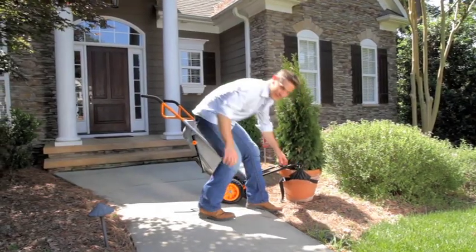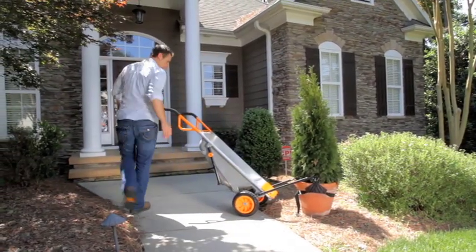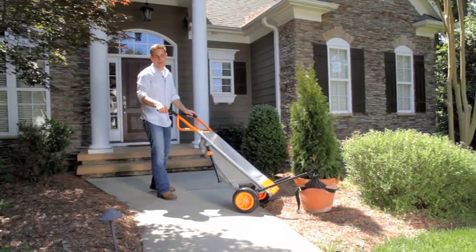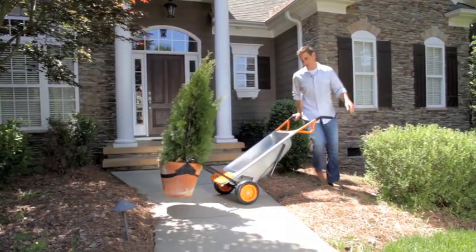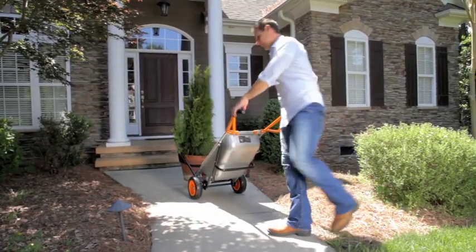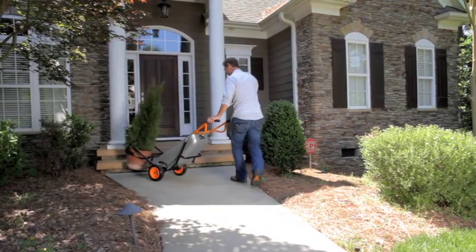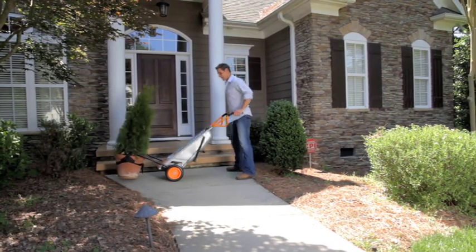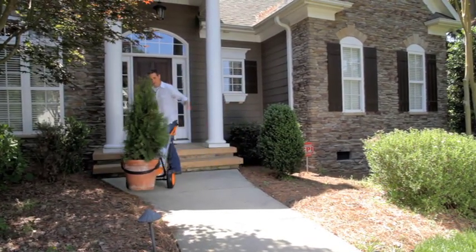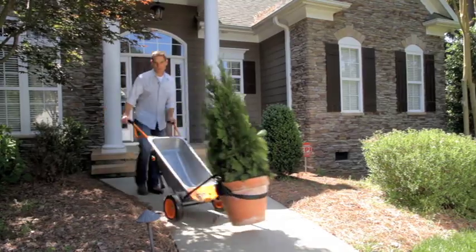Once you have your plant mover strap attached, you can simply and easily move this potted plant anywhere you need to go. You can lift it with one hand, move it, spin it around. Look how easy that was. This is not where I want it — I can lift it up and anyone can do this.